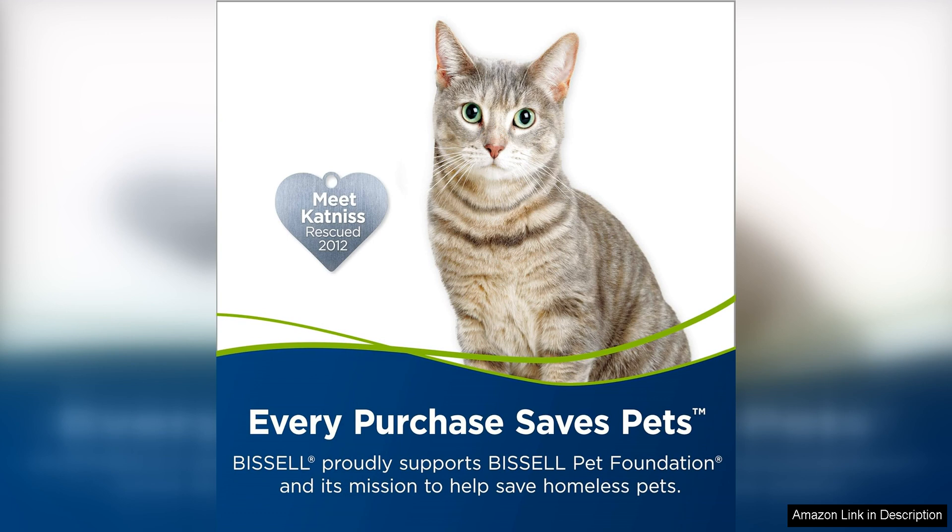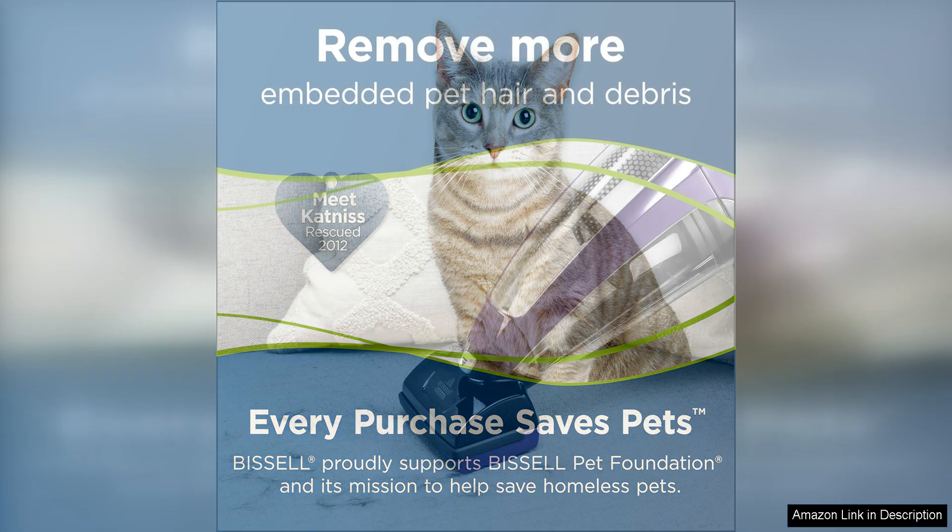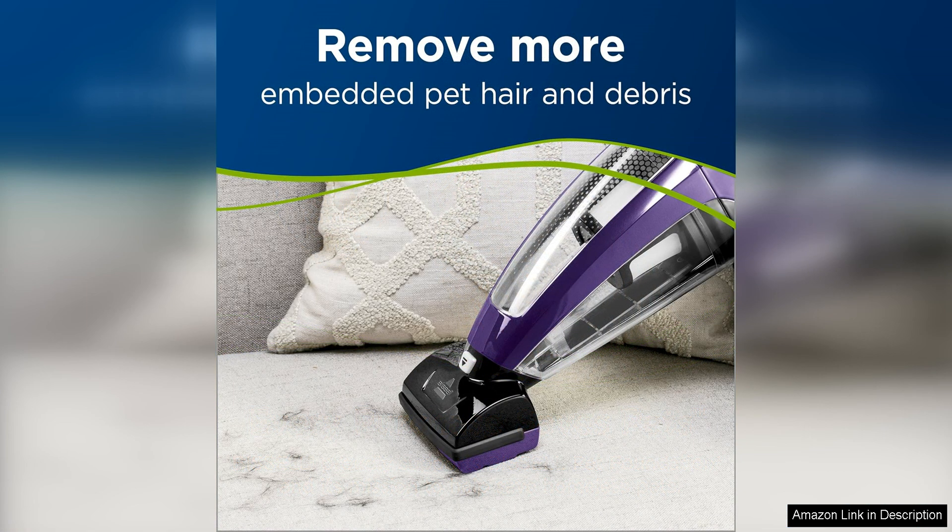One of the standout features of this vacuum is its powerful lithium-ion battery, which provides long-lasting suction power for extended cleaning sessions. This means you can easily clean multiple rooms or areas of your home without having to constantly stop and recharge the vacuum. The battery also recharges quickly, so you can get back to cleaning in no time.